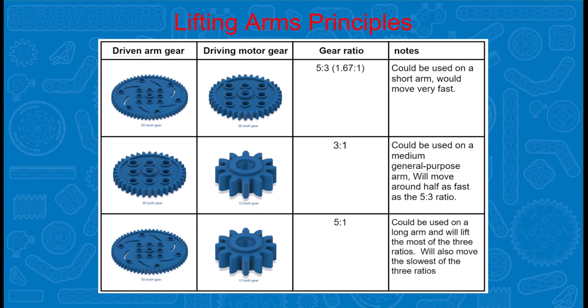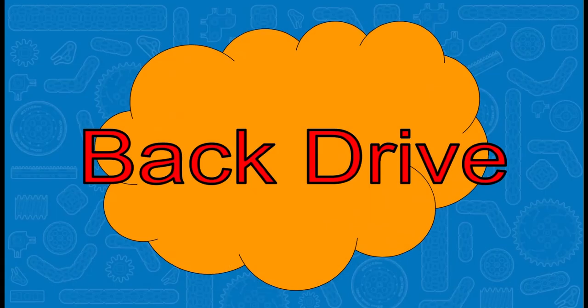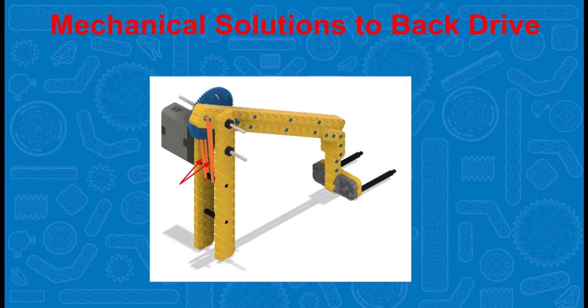Here are some examples of gear down ratios. Notice in each of these cases, the driven arm gear has more teeth than the driving motor gear. Another important principle regarding arms is known as back drive. The arm and whatever the arm is lifting has the force of gravity pulling on it, and it will cause a back drive against the motor and gear system trying to lift the arm. This is especially apparent when the motor is no longer powered. There are some mechanical solutions which can be used to help against back drive.